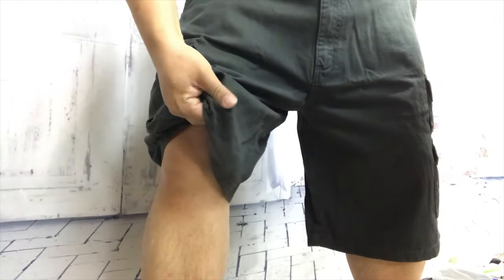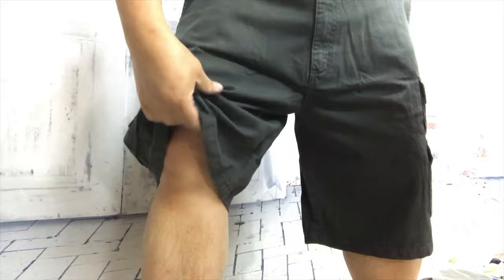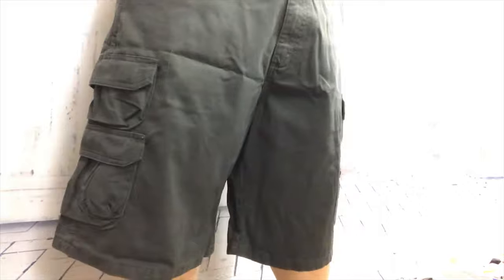I like the material — they feel a little thicker than the Amazon Essentials cargo shorts, and I like that they feel a little more substantial, especially if you get them wet or if you're going through rough terrain or through brush. I feel like they'll take a little bit more punishment. And I think they look good, they feel good, and like I said, they're as cheap as any other cargo shorts that I've found.